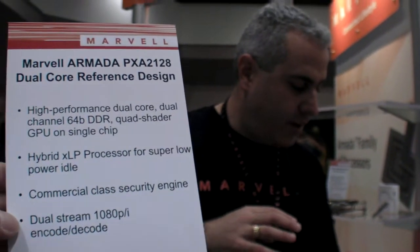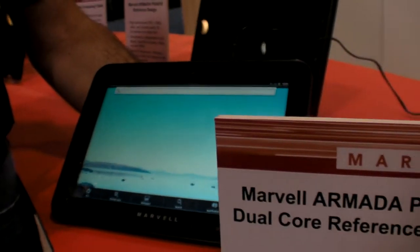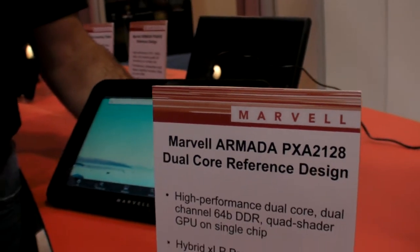It has a dual symmetric multi-processing core, each one running at 1.2 GHz. Beyond that, there's an ultra-low power core — that's the hybrid part. Like a hybrid car, when you need power for video transcoding or something high-powered, it bumps up to those SMP cores. When you're just browsing the web or doing regular activities, it drops down to the ultra-low power core. Because Marvell does its own ARM cores, we can have the same instruction set laid out for lower power, saving a lot of power. The dual cores are available when you need them.